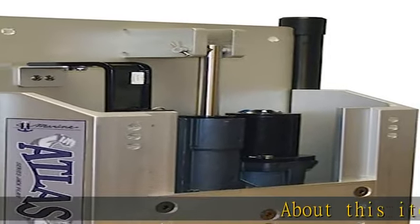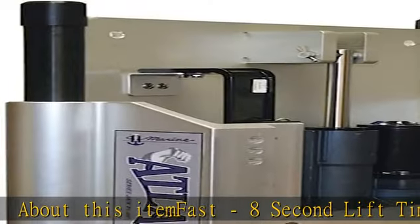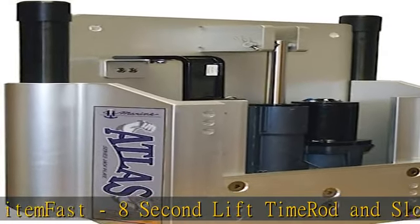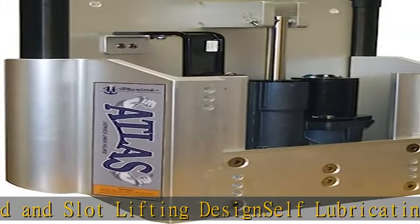Fast 8 second lift time. Rod and slot lifting design, self-lubricating, easy to install, easy to service. Installs in half the time of comparable jacks. See more product details in the description to get this product today at the best price.